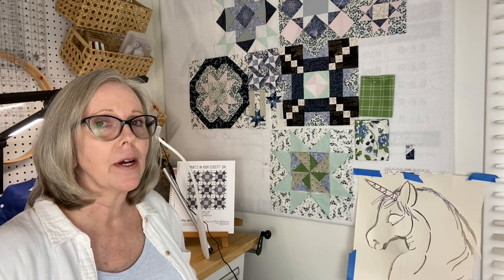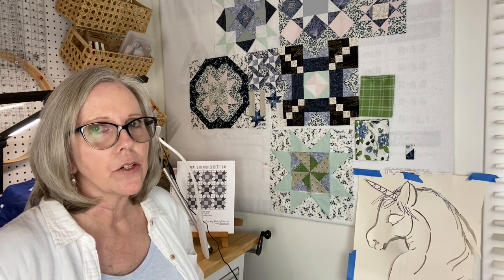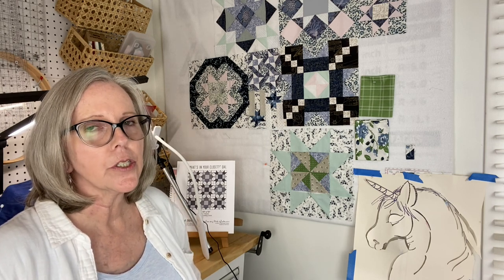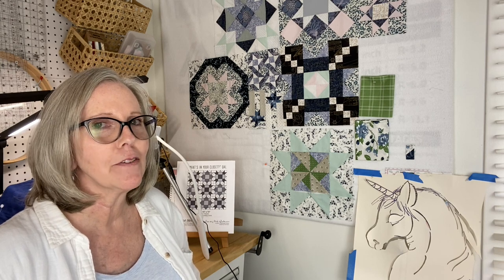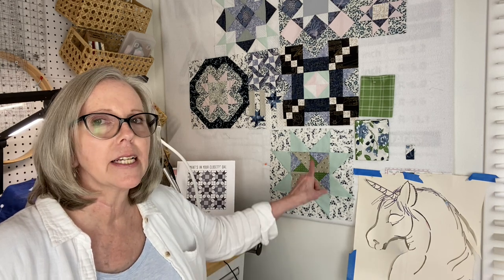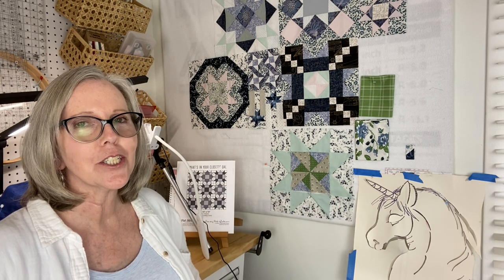I appreciate you being here. I appreciate your subscribing, liking, sharing, commenting, connecting — thank you for all the points of connection, it means the world to me. Hope you guys are enjoying your stitching time too. Moving that needle every chance you get — even little baby steps every day make a difference. We'll see you soon. Bye-bye.